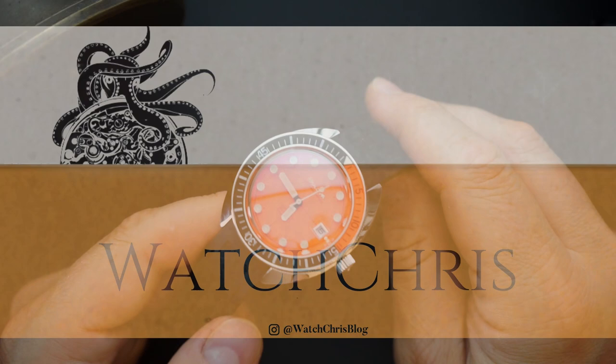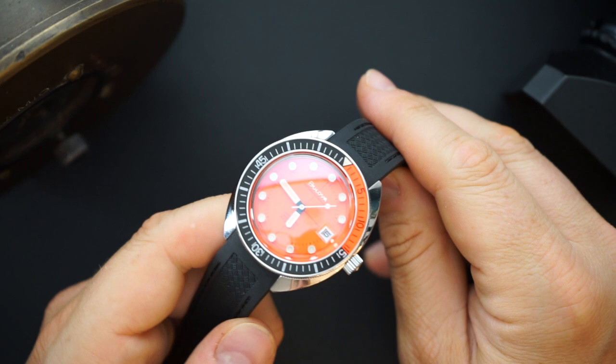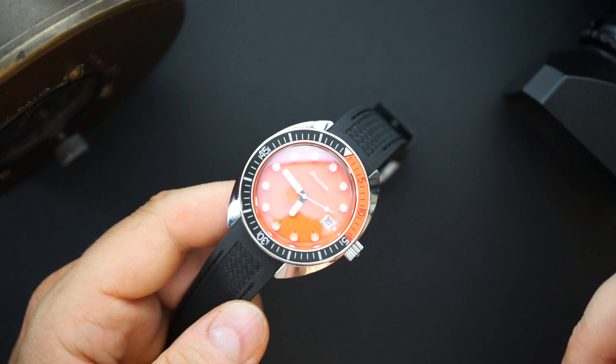I often talk about Bulova on this channel — it's one of my favorite brands. They have a really great history and have made some weird watches over the years, some not so great, but also some amazing watches. One of those is the Oceanographer, or the Devil Diver.